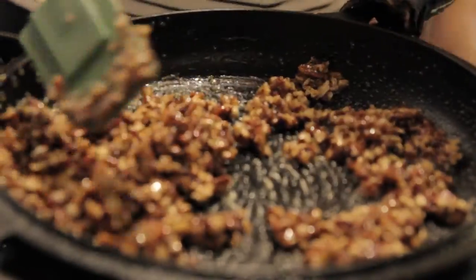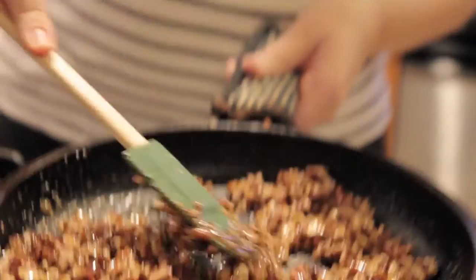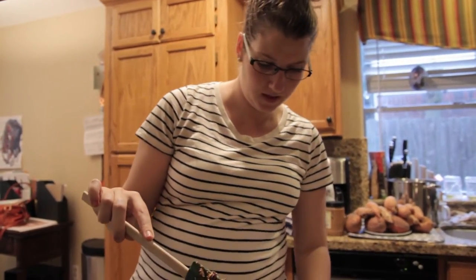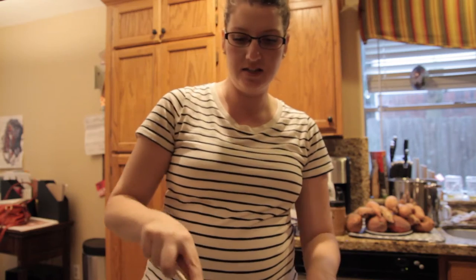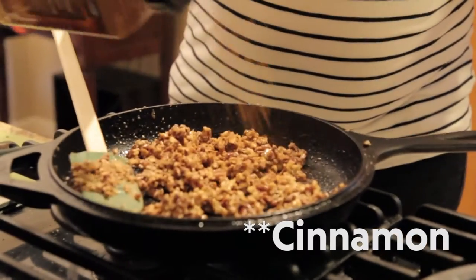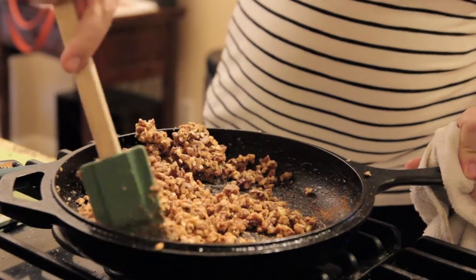We're gonna turn it off — if you cook this in a stainless steel pan you probably need to keep cooking it longer, but I'm a little worried we're gonna burn it. I don't know if I've cooked this in a cast iron before. Add some salt — see how it kind of pieces up? That's because all the maple syrup has just turned into straight-up sugar.